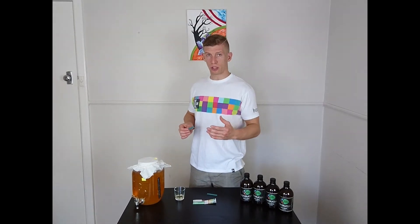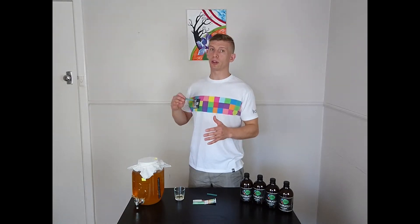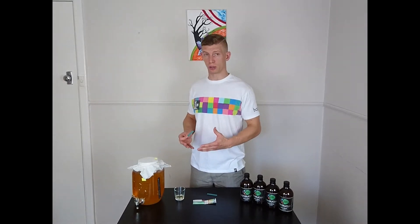Your starter liquid should have a pH of 2.5 to 3, and preferably not above. This is to ensure that you don't develop mold in your brew.